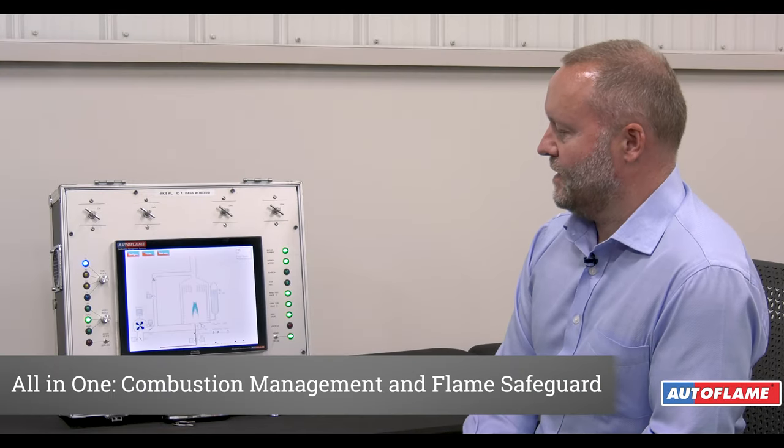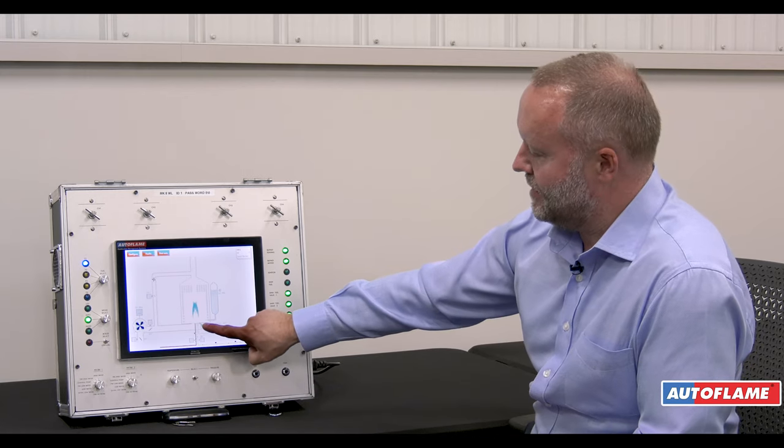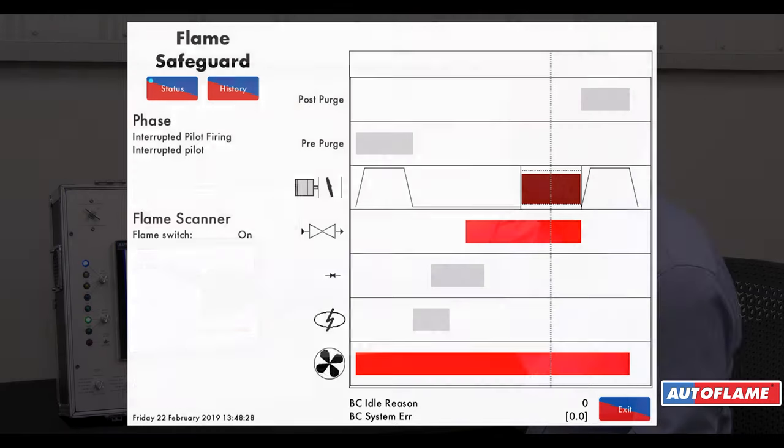This is a Class 1 safety device with a built-in flame safeguard. By pressing on the scanner, I can actually look at the flame safeguard and also the history.